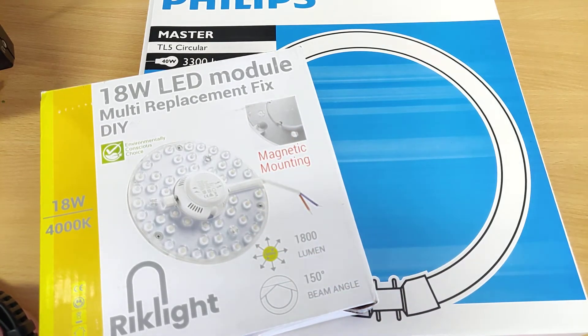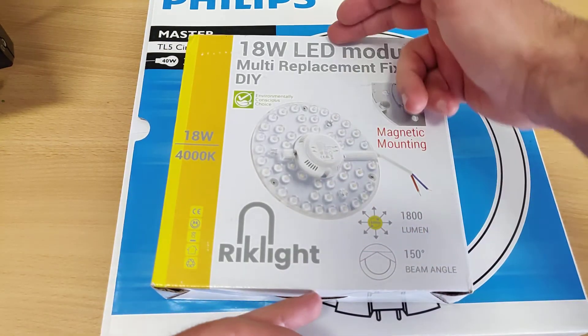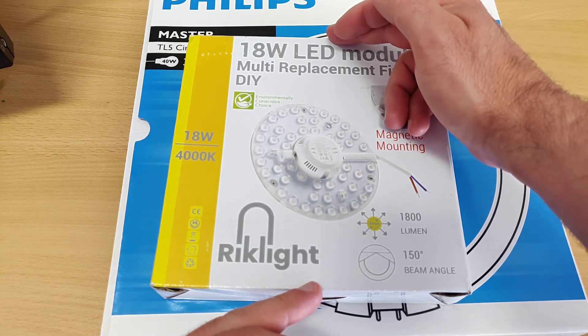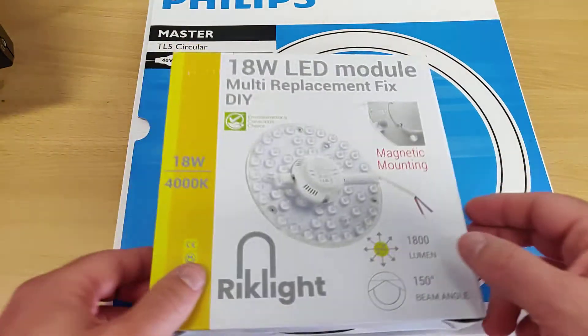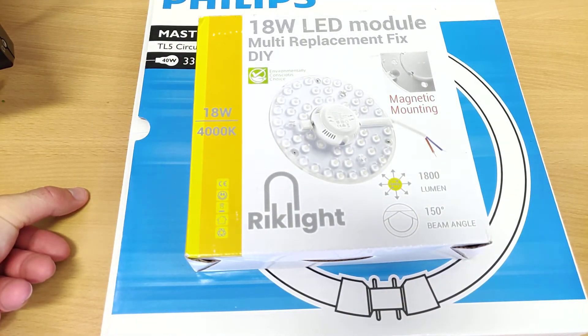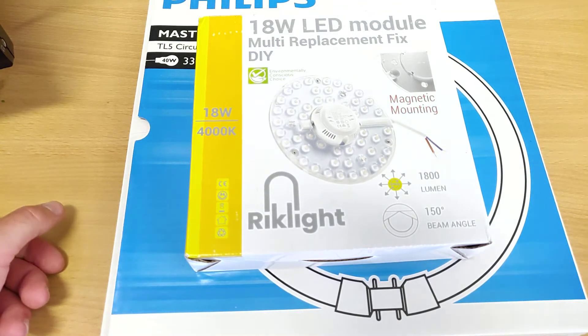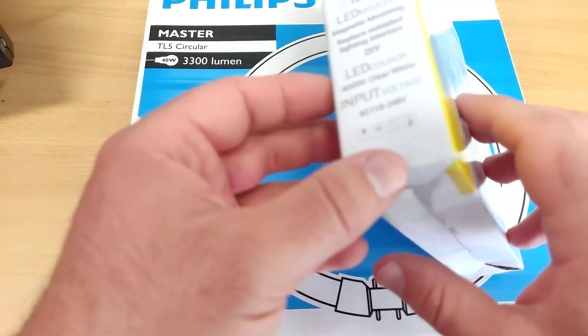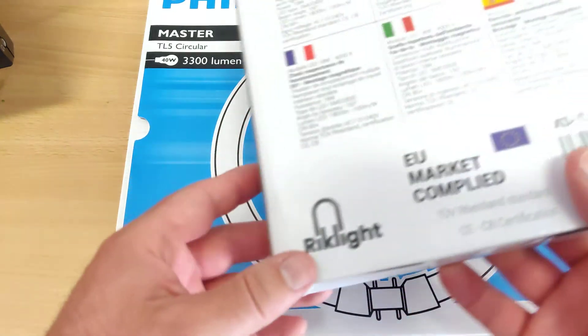So I believe the difference isn't quite that big. But of course you can get a larger one — I think this one has an 18 centimeter diameter, so there would be space for the larger one to get the same lumen output. Of course you need to measure your lamp to make sure you don't get one too big that won't fit.